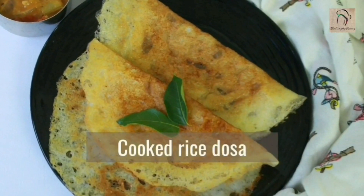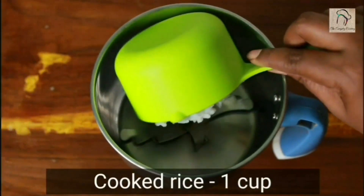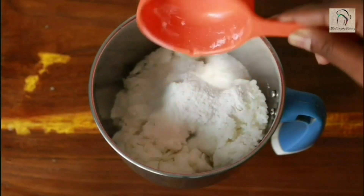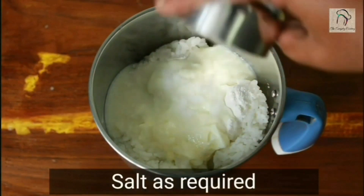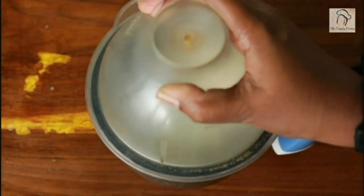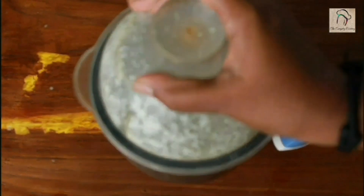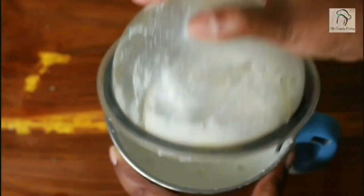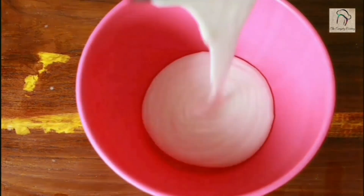Next let us see a dosa with leftover cooked rice and rice flour. Take a cup of cooked rice, add a quarter cup of rice flour, a quarter cup of curd, and the required amount of salt. Grind this once before adding water — this way you can grind it properly without any lumps. Then add the required amount of water and grind to get a smooth, free-flowing batter.